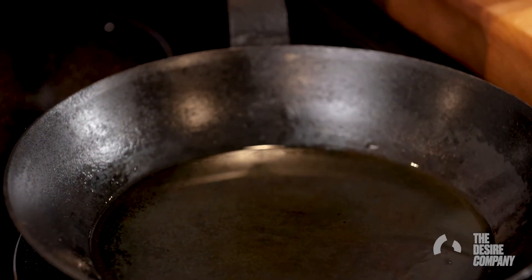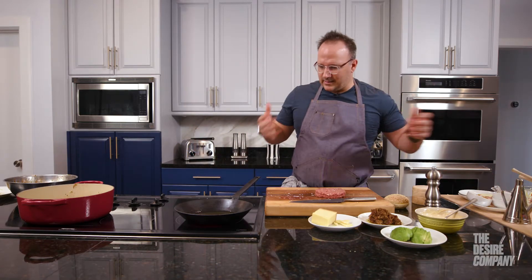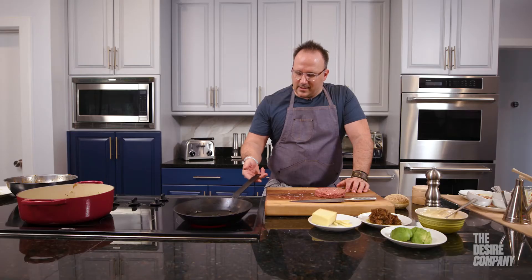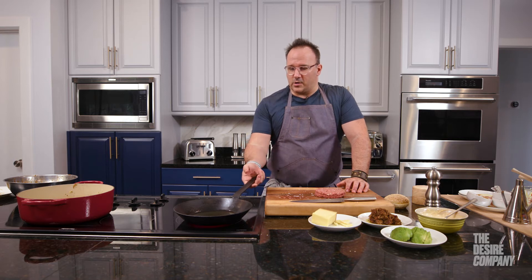That's the viscosity of the oil, and we want a little bit of smoking — not super smoking — but we want a little bit of smoke. You see the oil start to shimmer a little bit. We know that it's reaching its smoking point. We're very, very close to the smoking point.